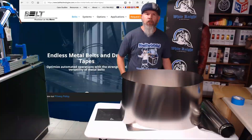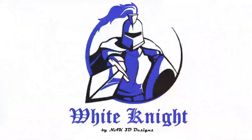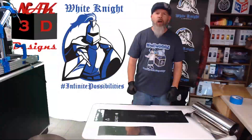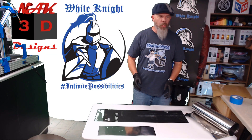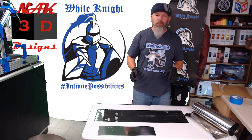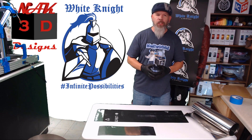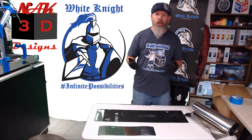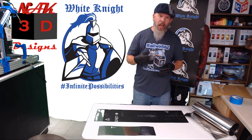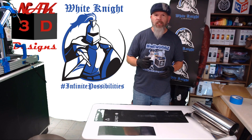Stay tuned for details at the end of this video of how you could win your own stainless steel seamless belt. Hi, I'm Carl and welcome to NACC3D Designs. In today's episode, all about belts, we're going to talk about everything about the belt I chose for the White Knight, why I chose it, the factors that led into why I chose it, and hopefully answer every question that I've gotten over the last few months. If I don't answer your question, leave a comment below. So let's get started.